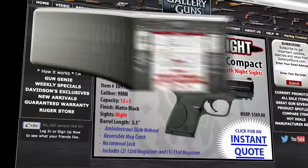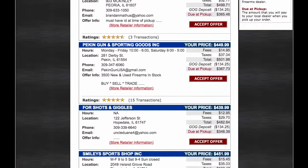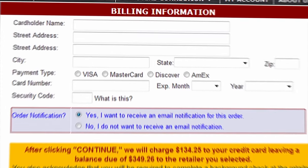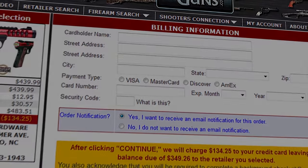If the Mossberg 930 is a gun you'd like to add to your collection, go to galleryofguns.com and select the Gun Genie. Just enter your zip code, and the Gun Genie will display a list of Gallery of Guns affiliated dealers in your area with prices for your new Mossberg 930. Enter with a major credit card, and you can be shooting your new Mossberg in just a few days.